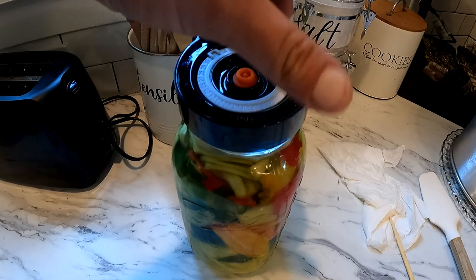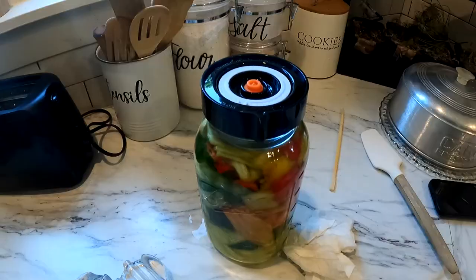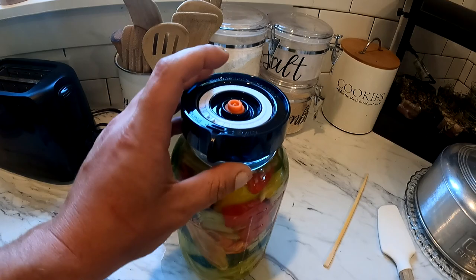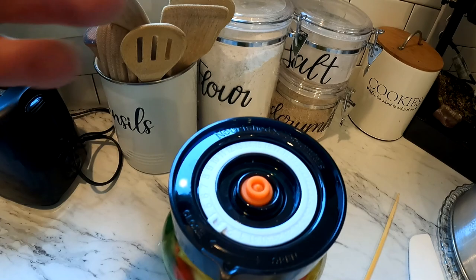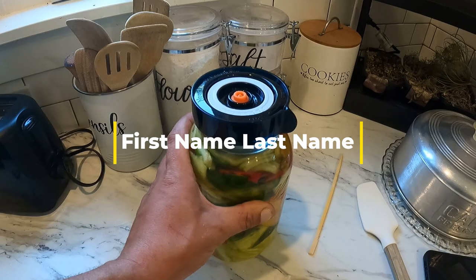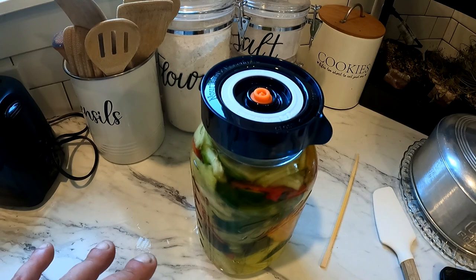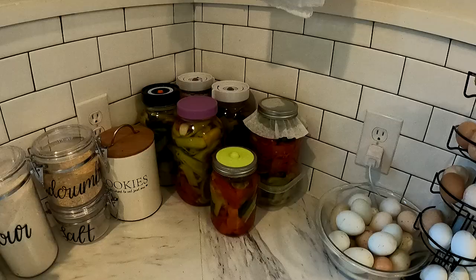Once you get that on there, you use your little fermenting lid, which looks pretty cool. Putting a weight in here and putting the lid on is not difficult, but it's finally there and finally on. The reason they're called fermenting lids is because this lid basically is your burp. So instead of having to take the lid off and burp it every day, that allows the gas to evaporate. The weight keeps all the peppers below the liquid, which it has to in a fermenting process — if it doesn't, those are going to get moldy.